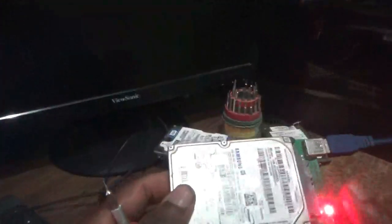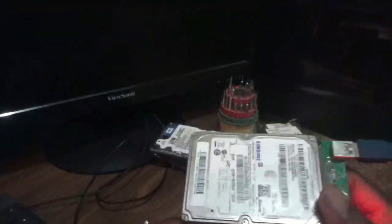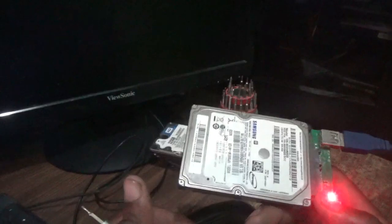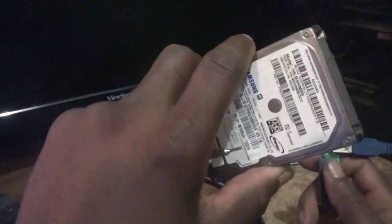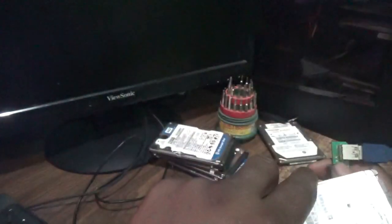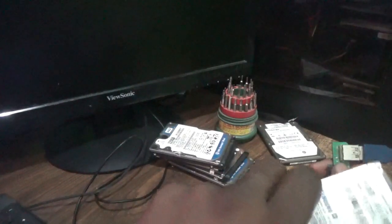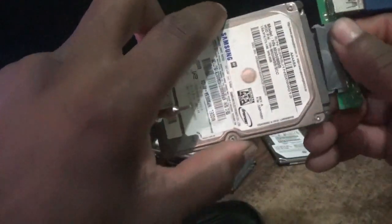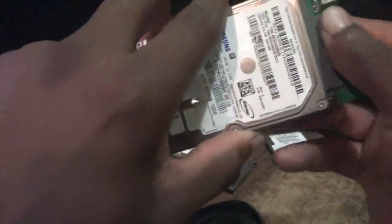Hello everyone, welcome to an exam from the tutorial. For this episode I want to show you how to fix this hard drive — it is actually not working, the computer is not recognizing it. But I can hear it making a sound, and that is definitely the platter not able to rotate anymore. The head sounds as if it is sitting on top of the platter. We're going to let you hear that sound — let's connect the drive.